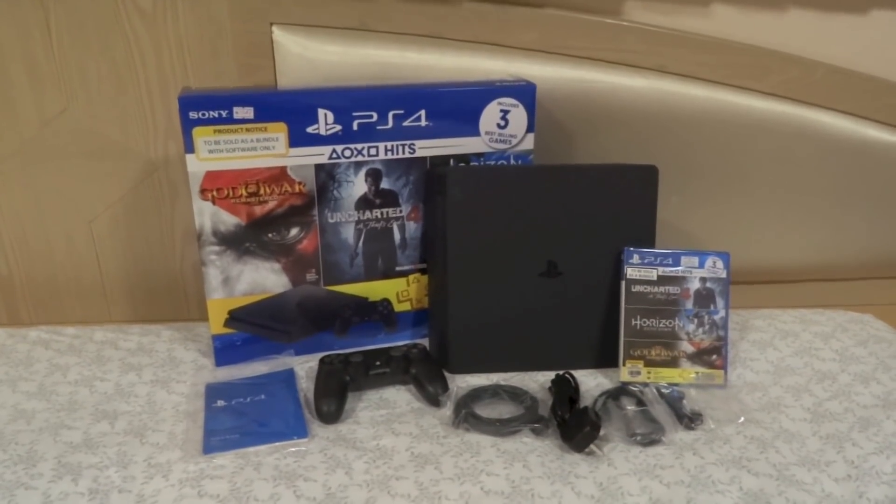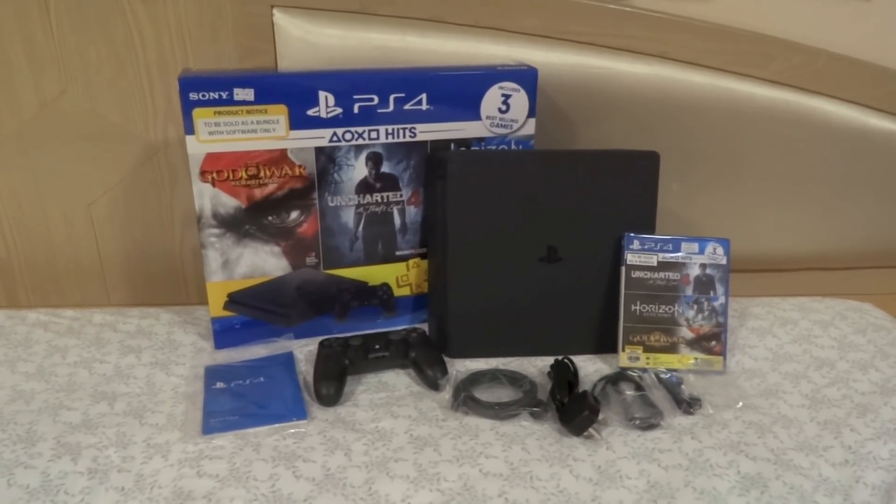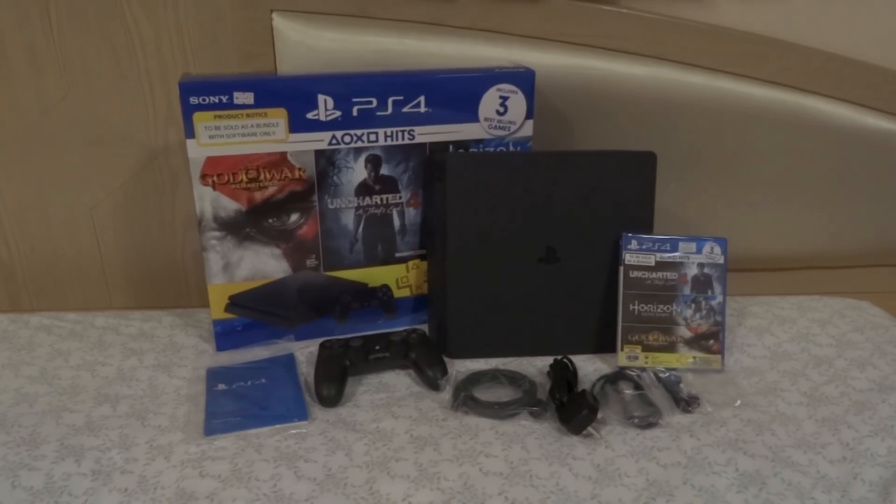Alright, so that's it for the unboxing video of this Sony PS4 Slim 500GB in Jet Black. Thanks for watching and goodbye.